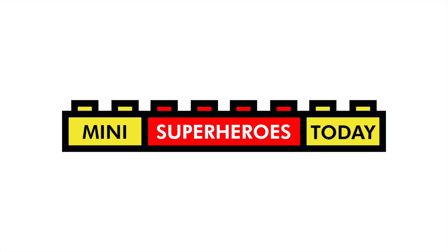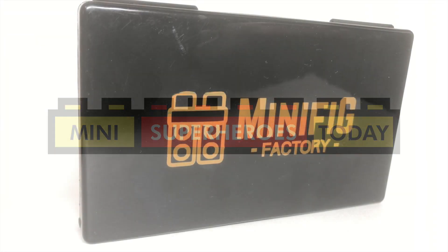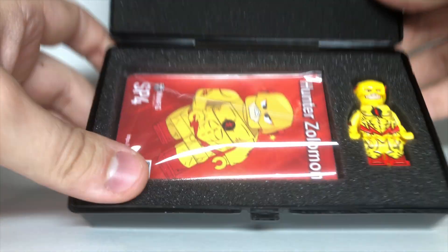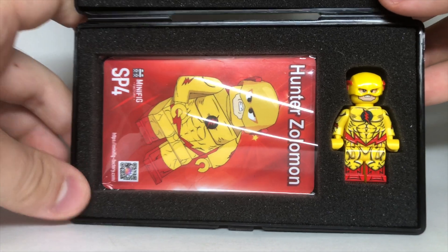What is up, you guys? This is Mini Superheroes Today. In today's video, we've got another Minifig Factory review, so thank you to them for sending me this Hunter Zolomon minifigure to review.